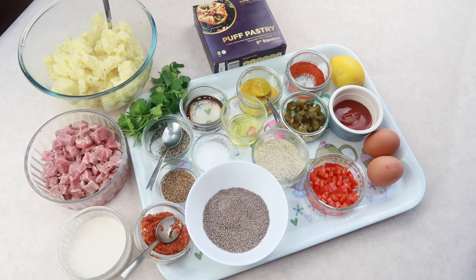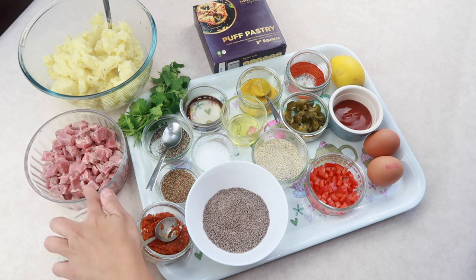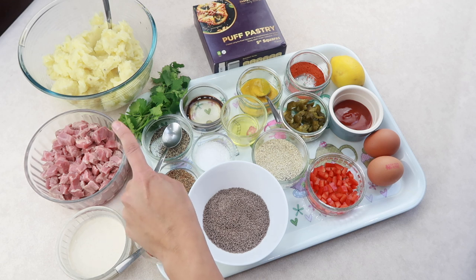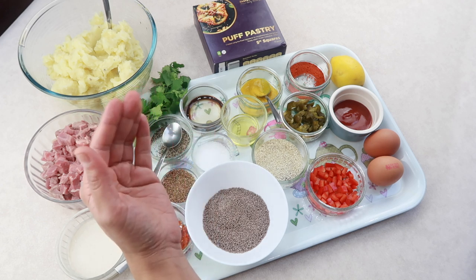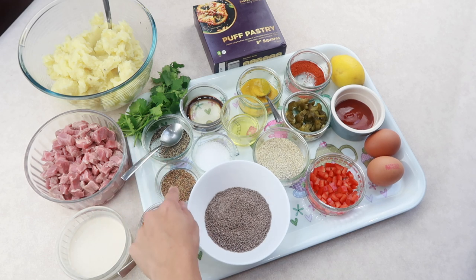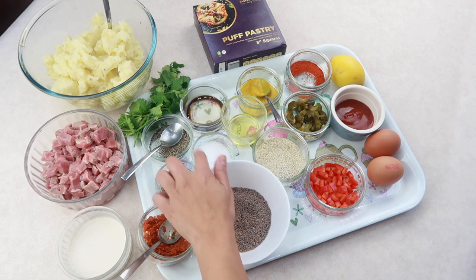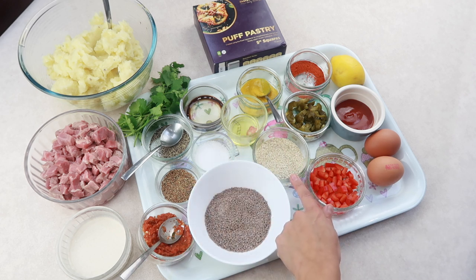Let me take you through the ingredients. We have approximately 500 grams of beef steak, cut into pieces, and mashed potato — four medium potatoes boiled and mashed with butter, salt, a little bit of milk, and black pepper. Also: one teaspoon of black pepper, one teaspoon of lemon pepper, one tablespoon of garlic and fresh chillies blitzed into a paste, four tablespoons of gravy, salt to taste, one teaspoon of Worcester sauce, one tablespoon of cooking oil, and one tablespoon of sesame seeds.